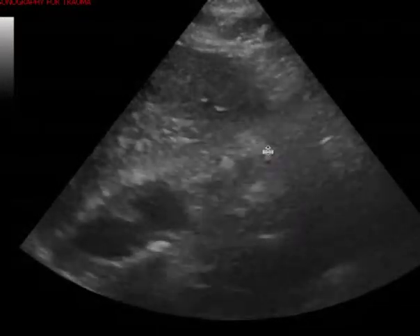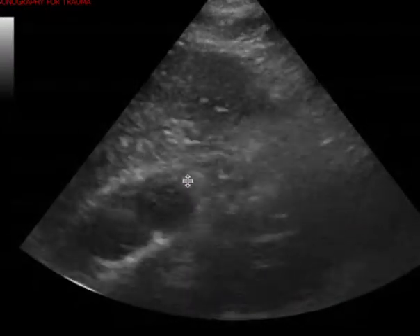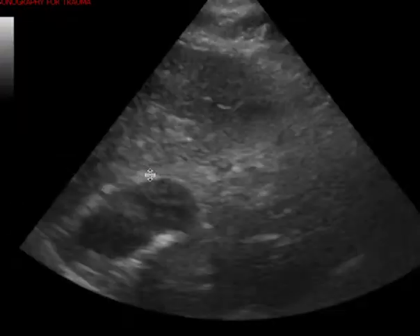This is a cardiac ultrasound. You can see here, this is the subcostal view. This is a pretty sensitive view to look for a pericardial effusion, and I don't see any.